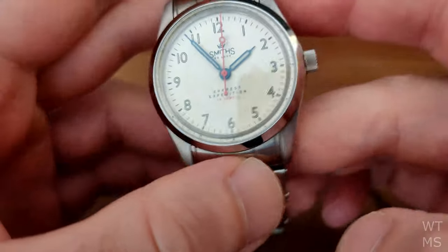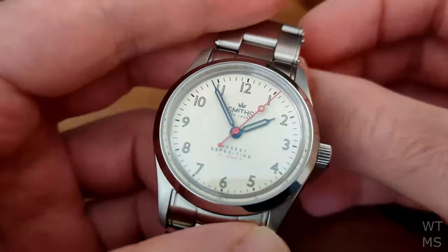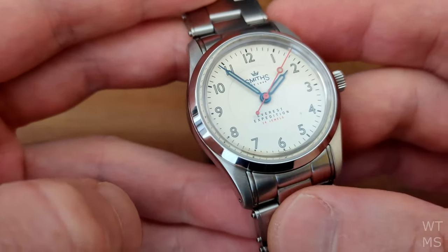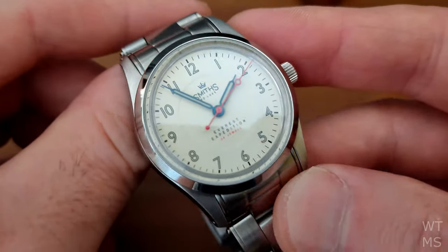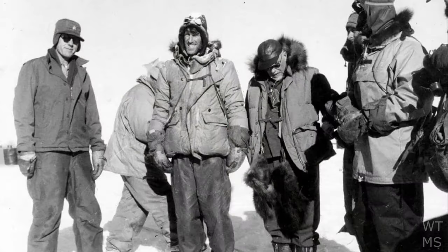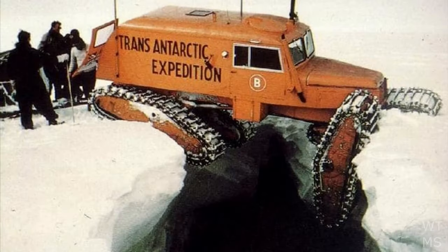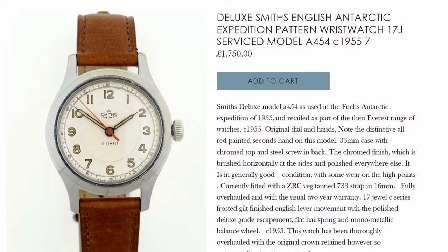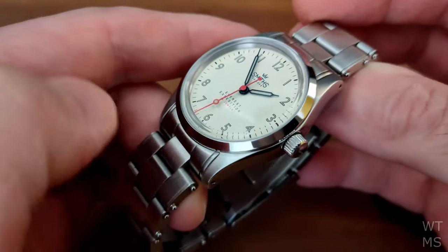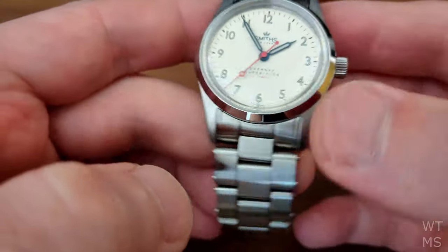Today we are looking at the Smith's PRS25 Everest Expedition from Time Factors. The watch is a recreation of the Smith's A454, which is the watch that Vivian Fuchs and Sir Edmund Hillary took to the South Pole in 1958. Nowadays an original A454 will set you back big money, so if you like the look and you are happy with a modern take on a classic watch, the PRS25 might be for you.